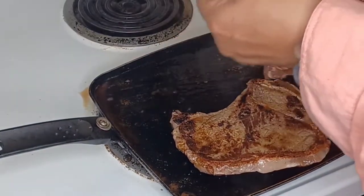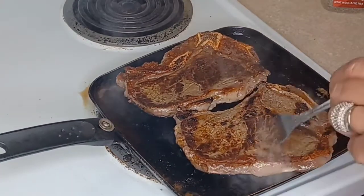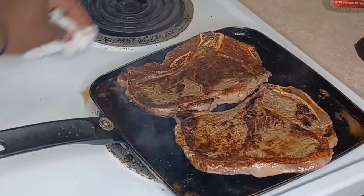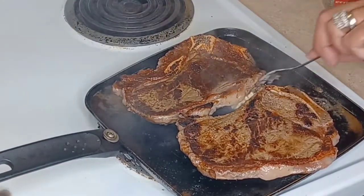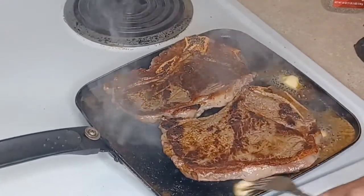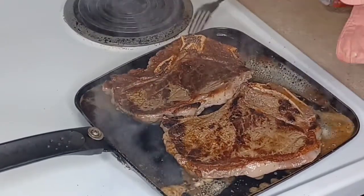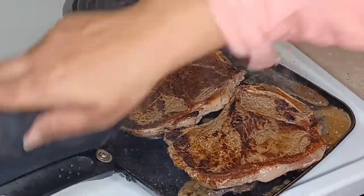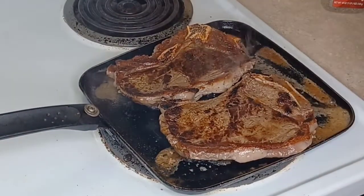Look at that beautiful brown! That's what I want. Now we're talking. So this originally takes about four minutes when you start — I just took it a little over because we had to shift things. Oh wow, I'm really going to enjoy this tonight. And it's good to have somebody else cook.